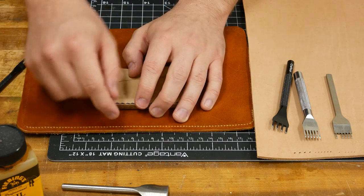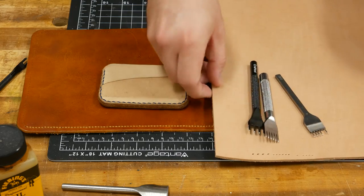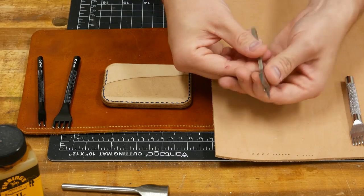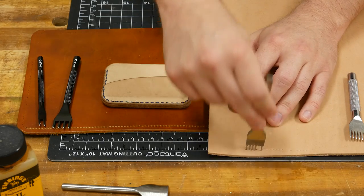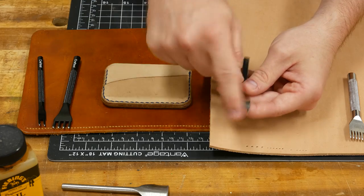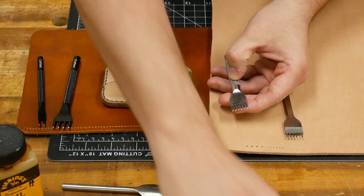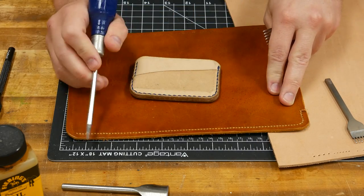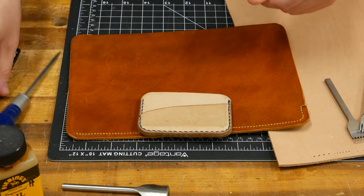With tighter spacing it just looks too clumped together. Also, the closer the holes are together, the weaker the bond because there's less leather between the stitching. When choosing diamond chisels, also consider the quality of the chisel itself. Hardened steel chisels won't break as easily — cheaper thin teeth will break off when you're pulling the chisel out of two to three layers of leather. I picked up a set of five cheap ones off Amazon and all but one have a broken tooth. I completed a whole wallet in about 15 minutes using the three millimeter spacing, versus about an hour and a half with the closer spacing.